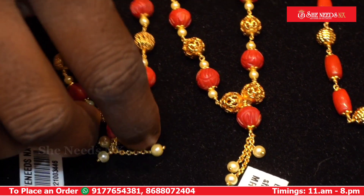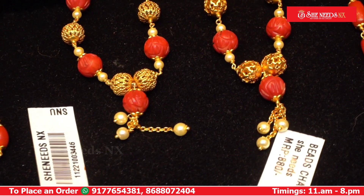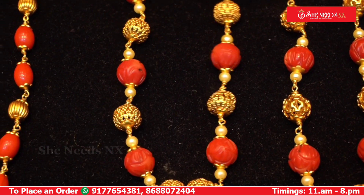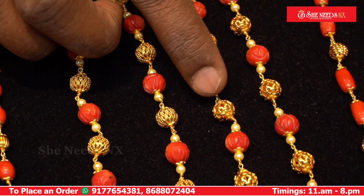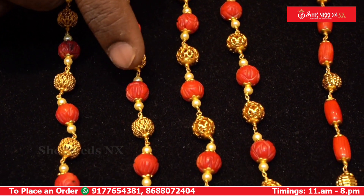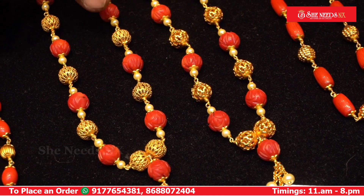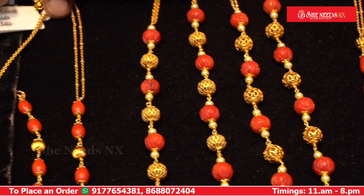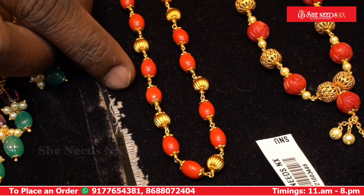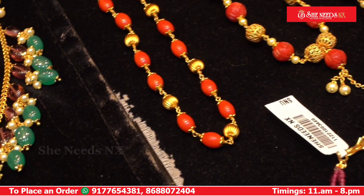This has two types of chains. The color combination features different colors at a price of 1260 rupees. It is a beautiful color with a matte finish. This is a 6mm corals cap with the same hand-made design at 880 rupees.